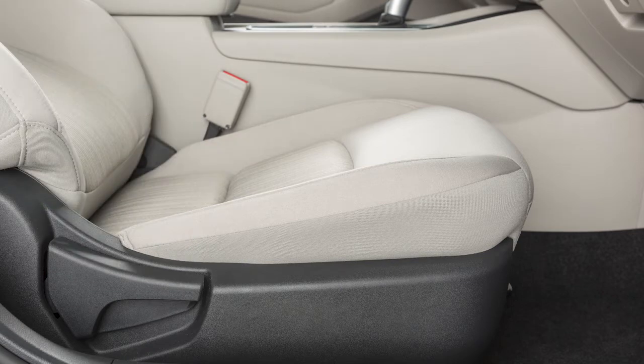To recline the front seat backs manually, pull this lever and lean back. To bring the seat upright, pull the lever and lean forward.